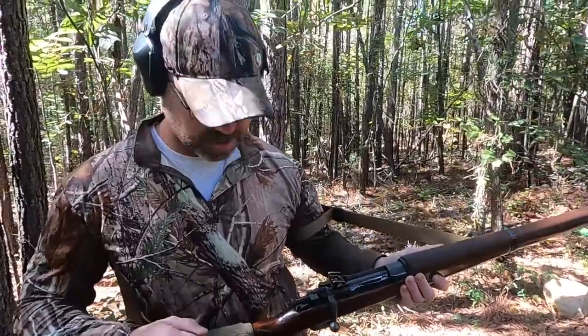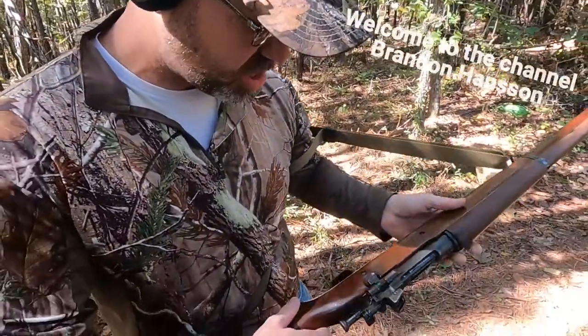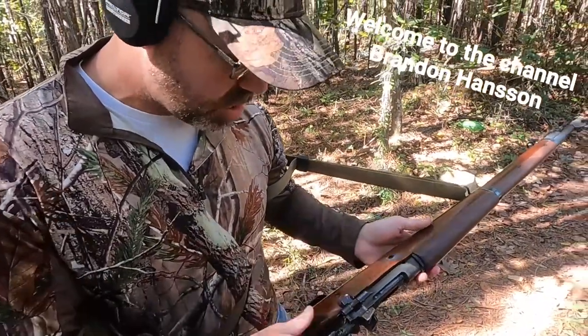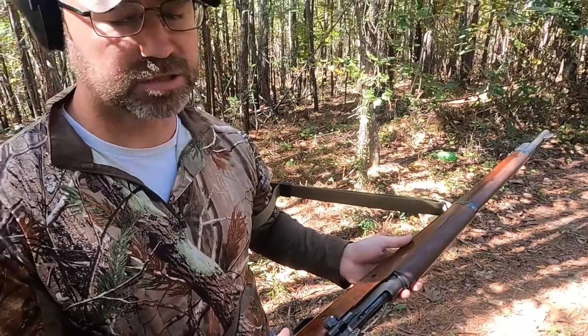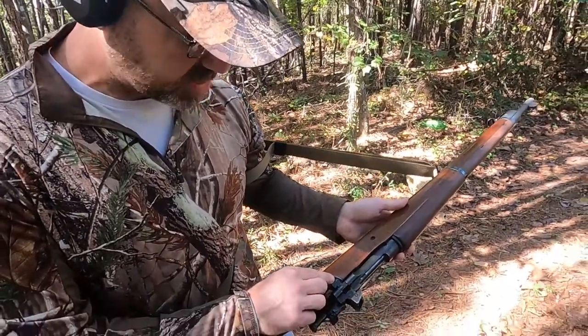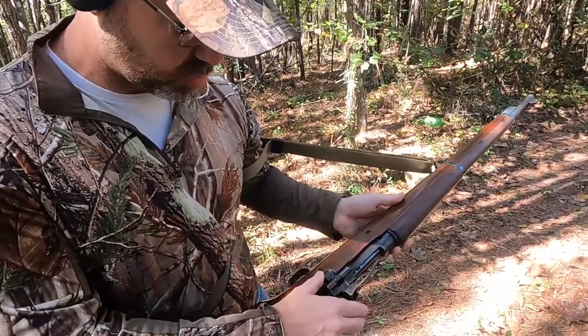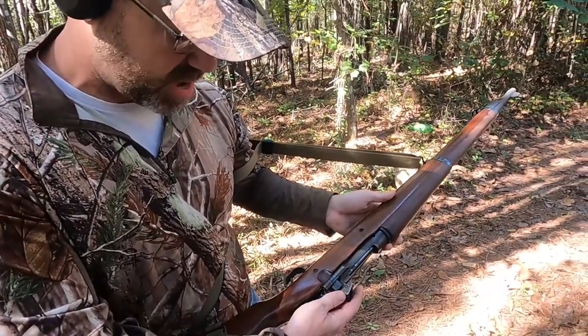Looking here, the 1903 has what's called a magazine cutoff. It was only done on the 1903, which was based on historical after action reports from previous wars. As you can see, the magazine is in the off position, meaning it's only a single load. So we're going to flip it from the off position to the on position so we can actually use the magazine.